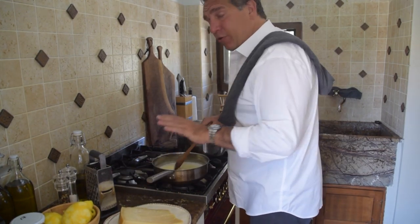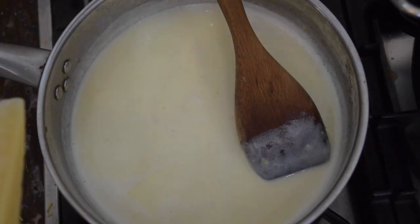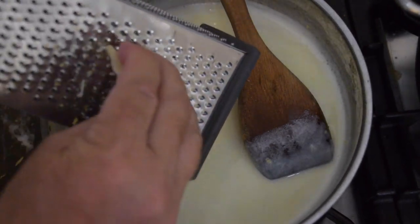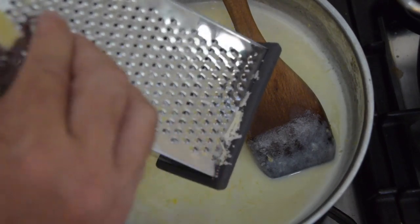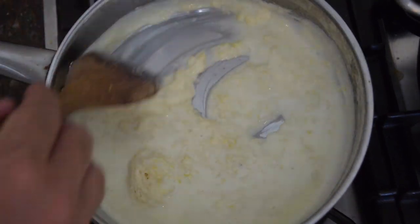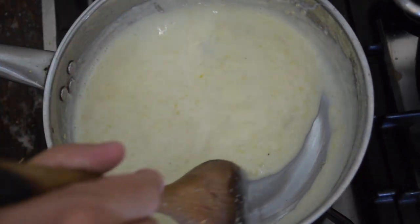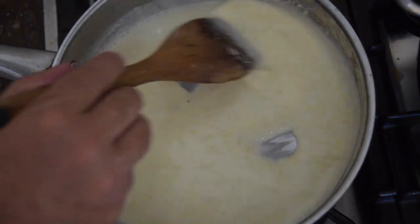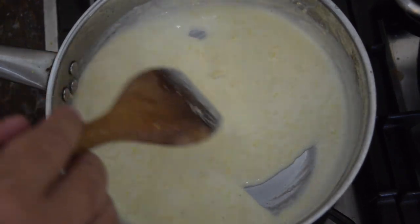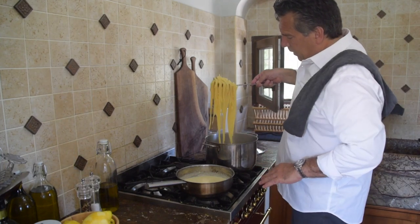I'm going to pull the pan back to the burner that's off, give it a nice gentle stir, and start adding the parmigiano reggiano. I'll shred about a cup of cheese — grated helps it melt. The heat from the cream will melt the cheese. Stir gently until you almost can't differentiate the cheese from the sauce. Once you're right at that edge where you can't make out the cheese anymore, that's when we add our pasta.